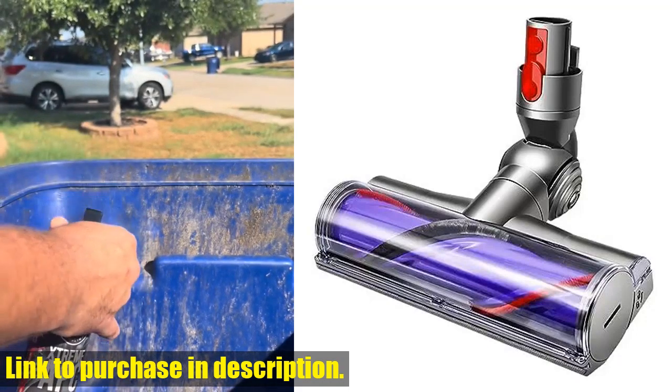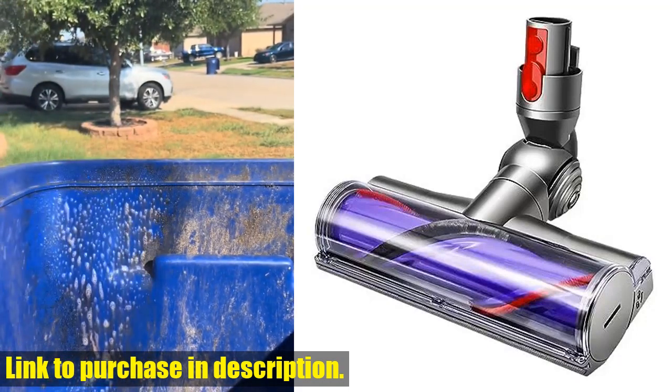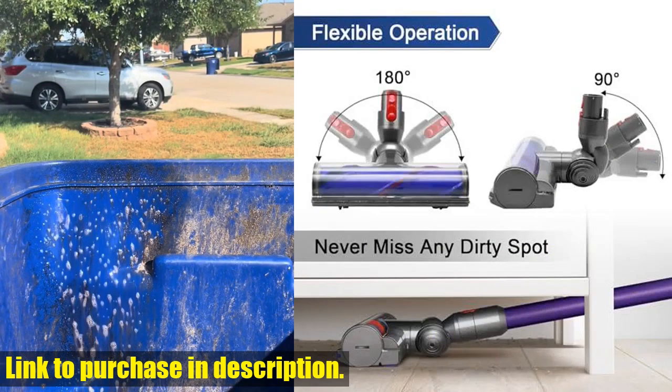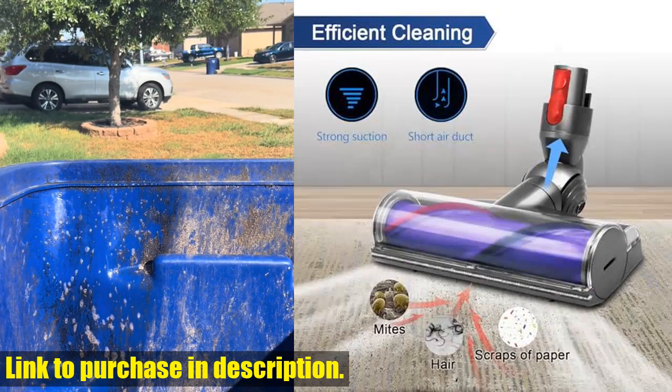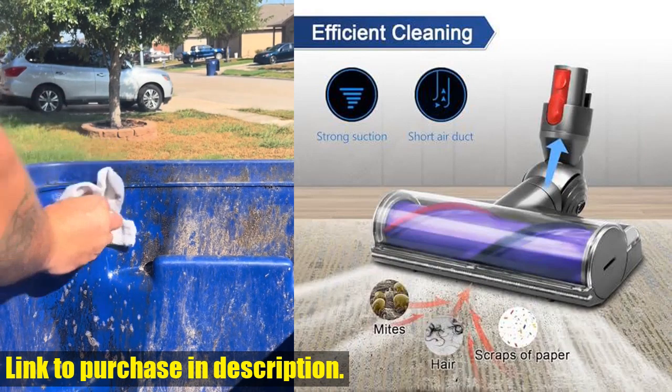Hello and welcome back to Tech24. Today, we're excited to introduce to you the Garbage Fighter Quick Release Motorhead Cleaner for Dyson V7, V8, V10, V11, and V15 vacuums.